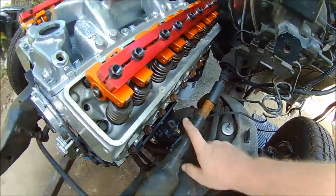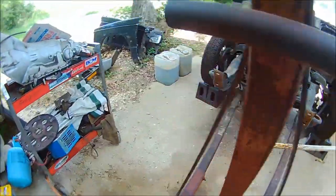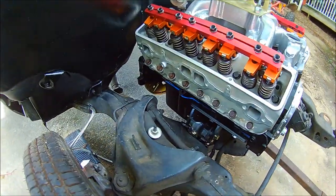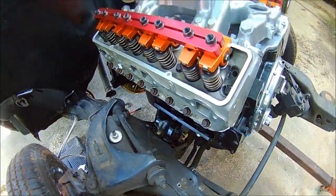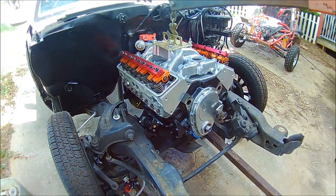I need to take the steering shaft out so I can make room for the header on the driver's side. I just test fit the passenger side header — already took it back out but it fits perfect. So everything's looking good and I'm going to pull this back out and hook up the transmission to it.